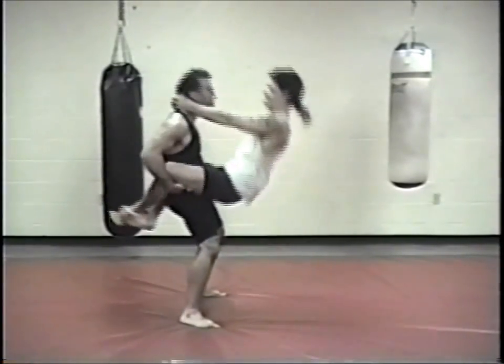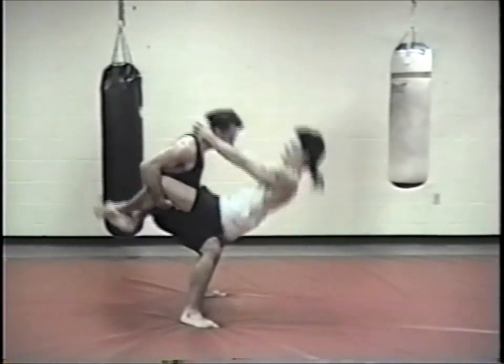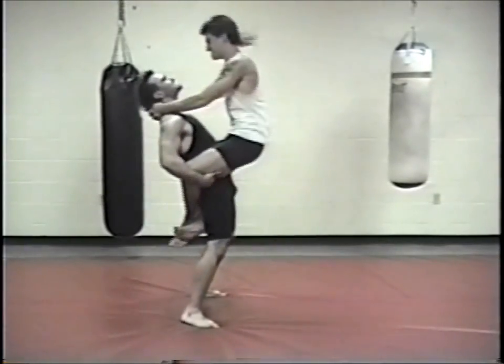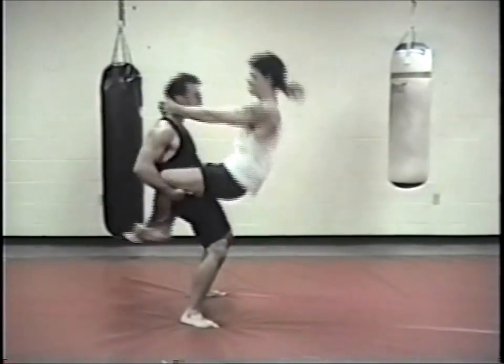All these drills help in some area of fighting that involves strength, or pushing your opponent off balance, or setting them up for a type of technique. Here I'm working on my midsection, my hips, and my neck areas.